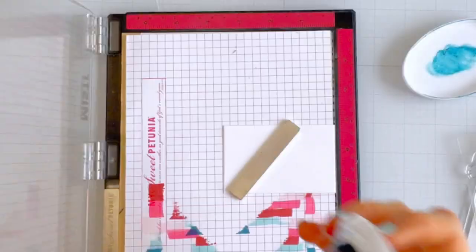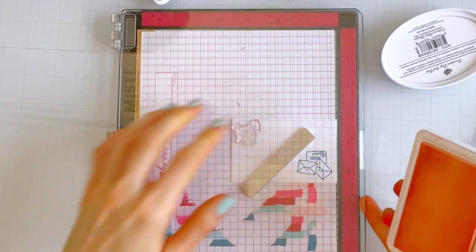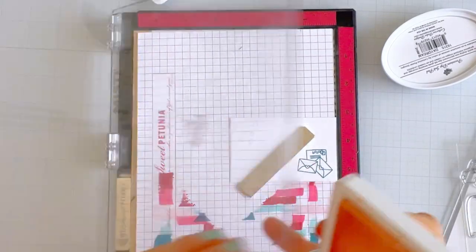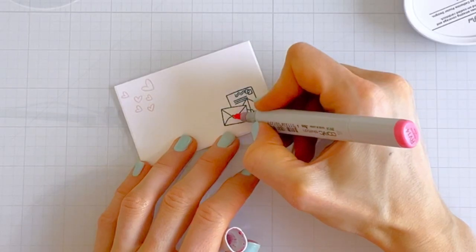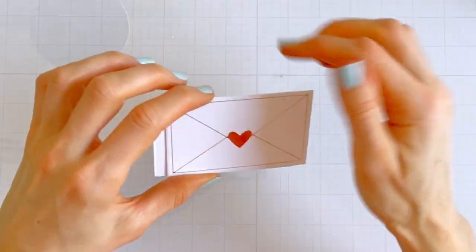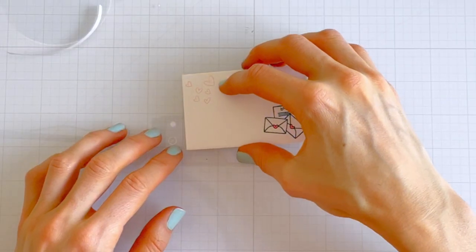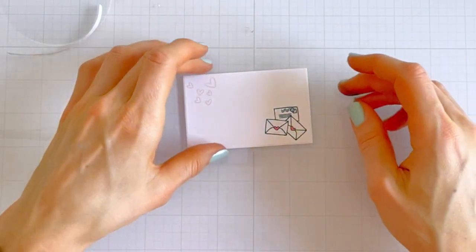Then I'm going to do the same stamped images on the valentine card inside, because I love to be matchy-matchy. I'm coloring in those hearts again with a marker, then adhering the two sides of the valentine card together with some liquid adhesive — and voila, it's done.